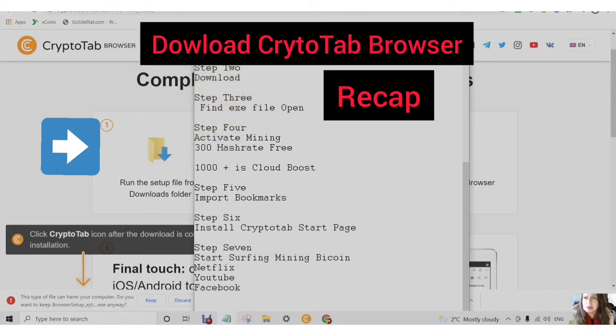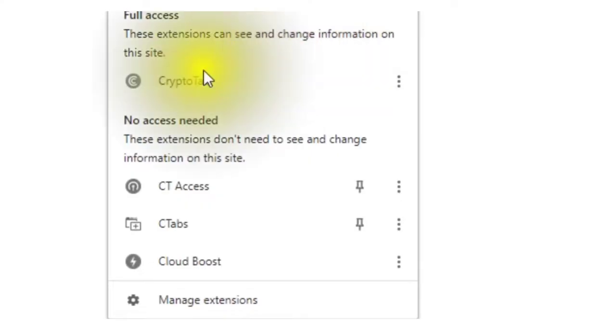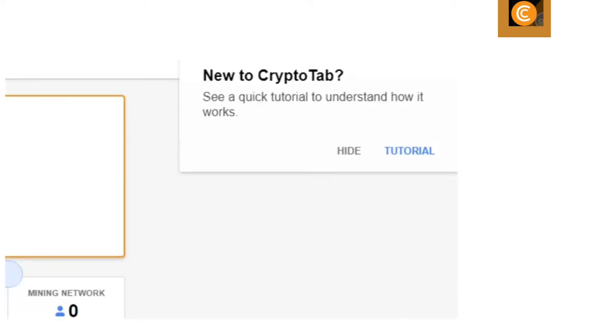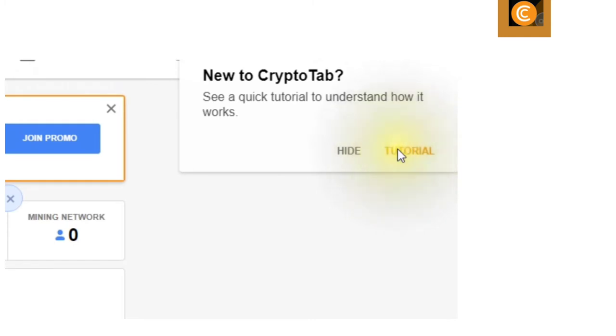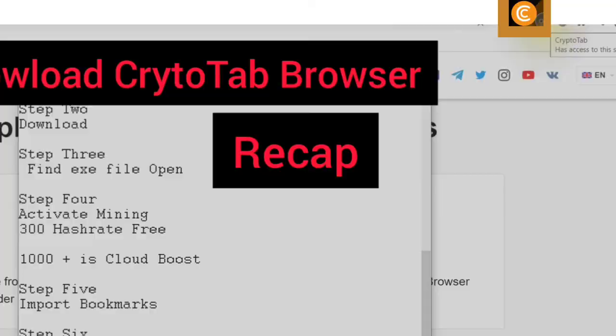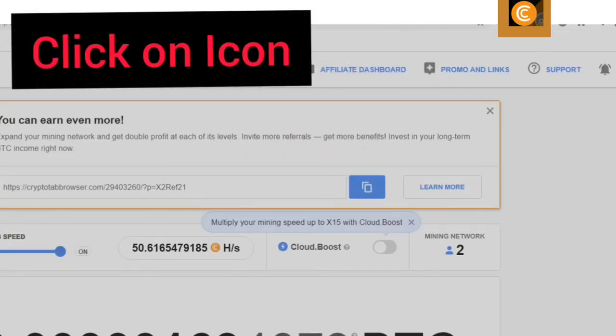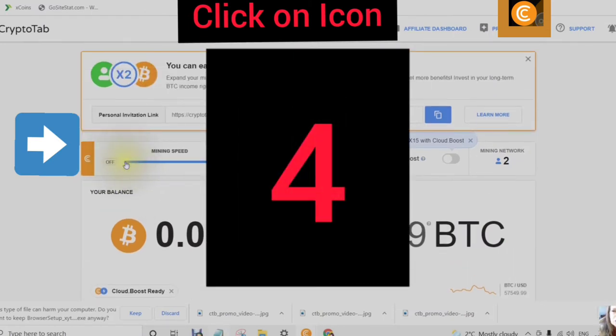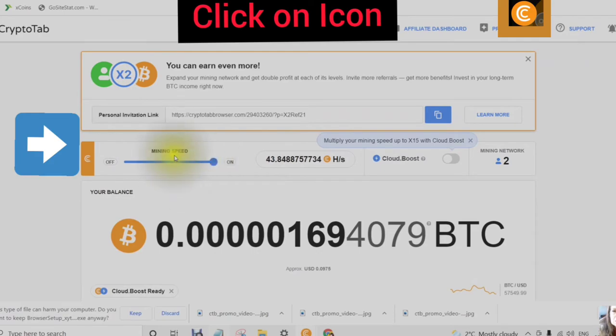Step 4: Find the CryptoTab extension. Tap on the three dots and pin the CryptoTab extension. If you're new to CryptoTab, you can do the tutorial if you choose, and go through it at your own speed. Click the icon and you will see your CryptoTab dashboard.